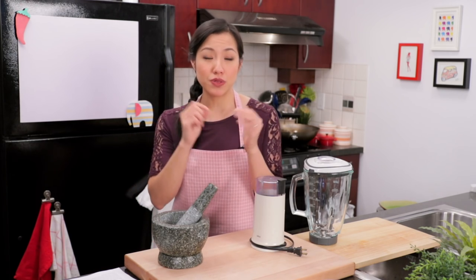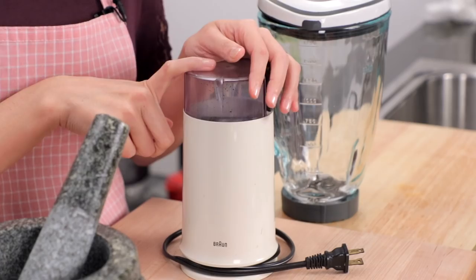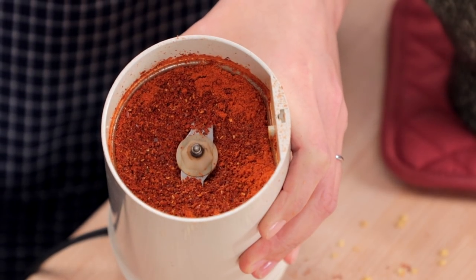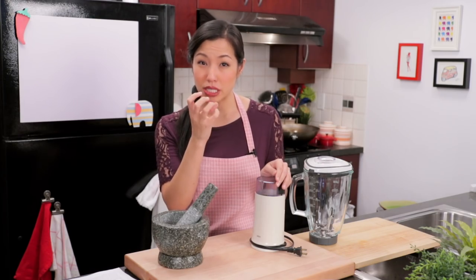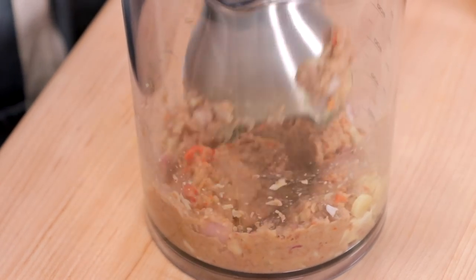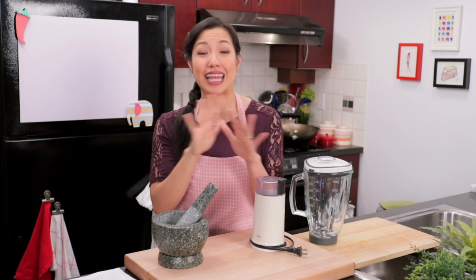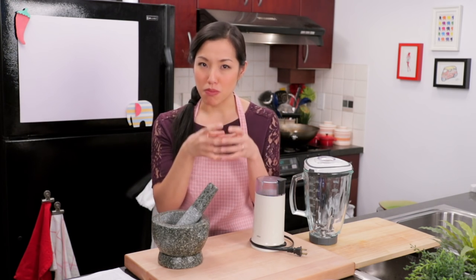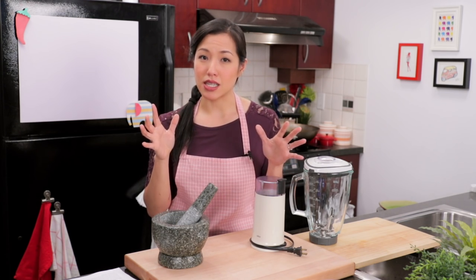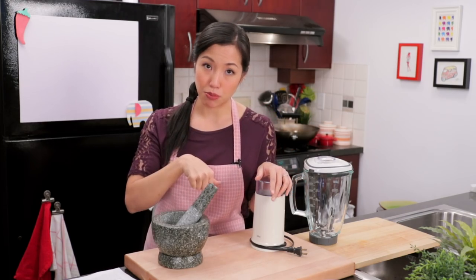Now if you want speed, I like to use a combination of a coffee grinder like this, which I use for my dry stuff because it gets it nice and powdery. And then for all my wet stuff, my moist herbs, I use an immersion blender. The reason an immersion blender works well is because you don't need to add a lot of liquid — no liquid at all — and you can do small amounts without having to do a large batch. I have my recommended model listed in my kit; I'll put the link right down below.